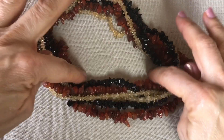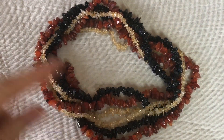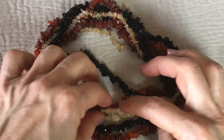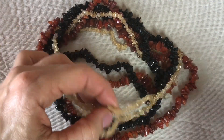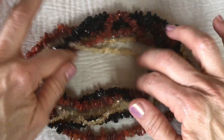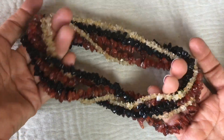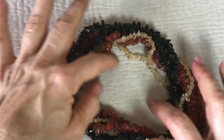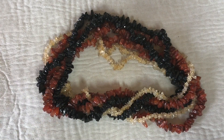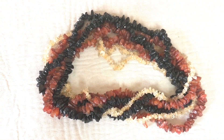Next are three strands of stones — stone chips. Carnelian, citrine, and the black one I'm not 100% sure about, so if you know what they might be, leave me a comment. I like the color combination of these — very pretty.